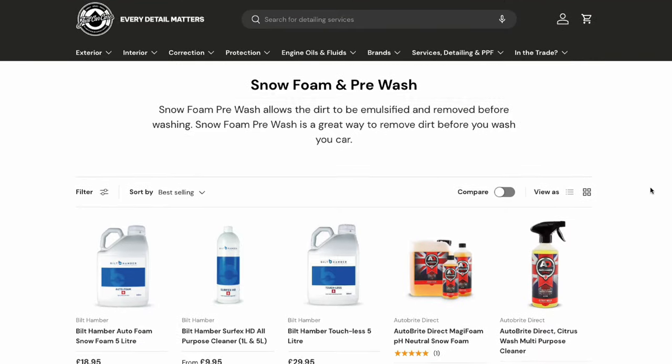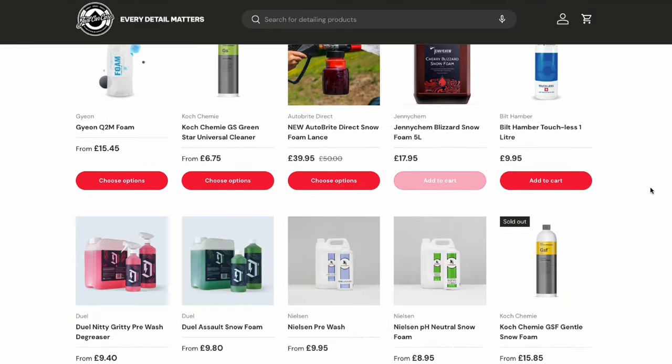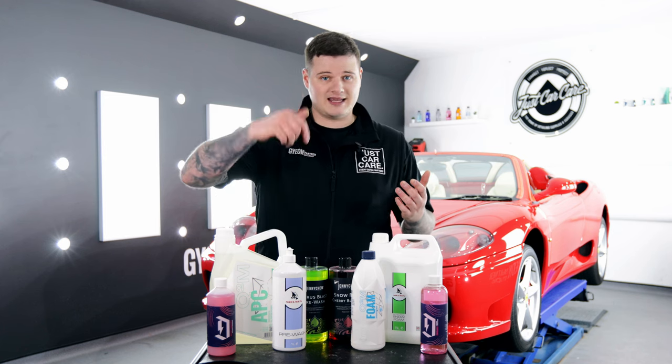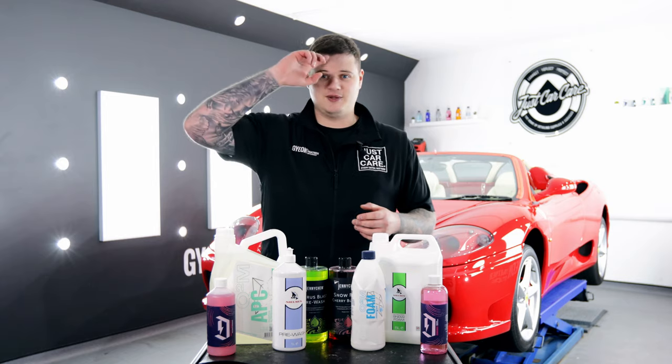We have a huge range of Citrus Pre-Wash and Snow Foam products online and in-store at justcarcare.co.uk. If you have any questions about the process, leave them in the comments section. If you like the video, hit the like button, hit the subscribe button, and we'll see you all in the next video.